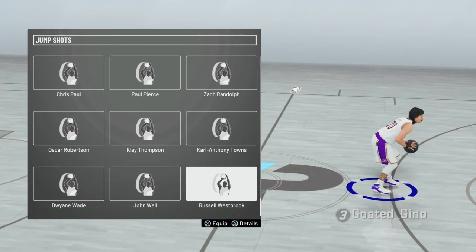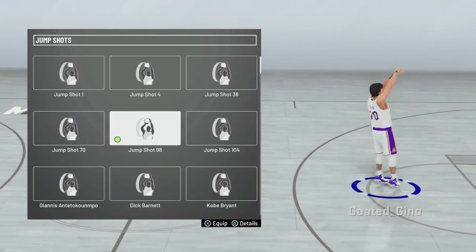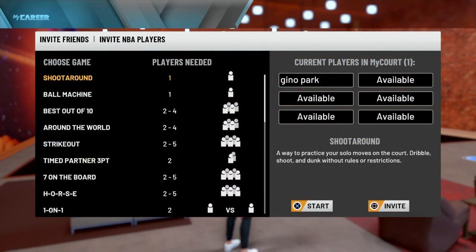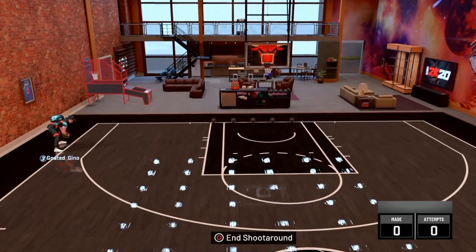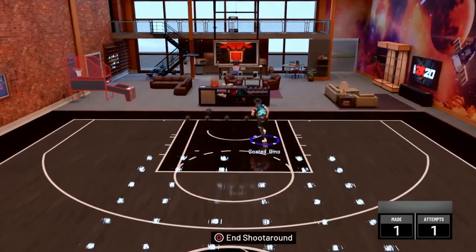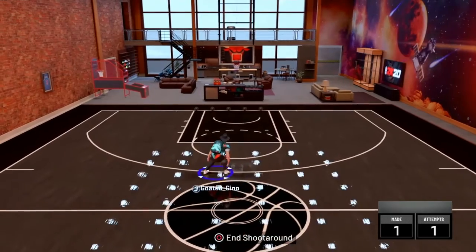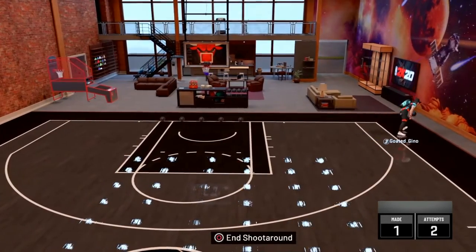For the first Hall of Fame quick draw jump shot, you guys want to use jump shot 98. I use 98 but I don't use Hall of Fame quick draw. I saw a lot of guards using 98 with Hall of Fame quick draw and they're greening almost every time. I think this will be a really good jump shot for all y'all who use Hall of Fame quick draw. I use silver quick draw myself.